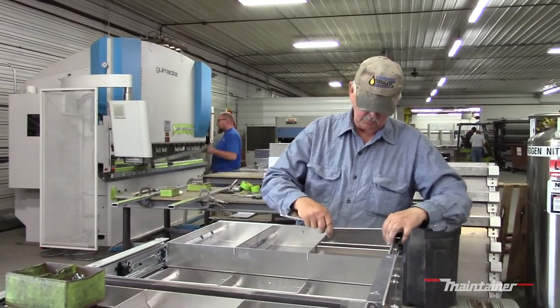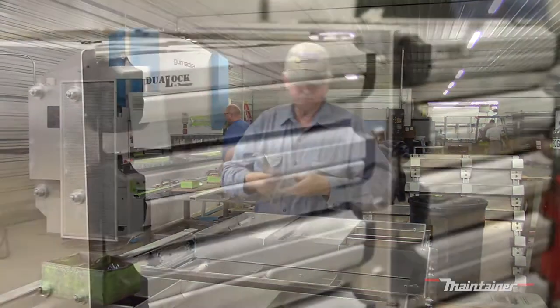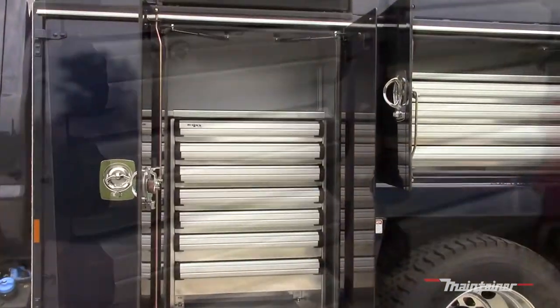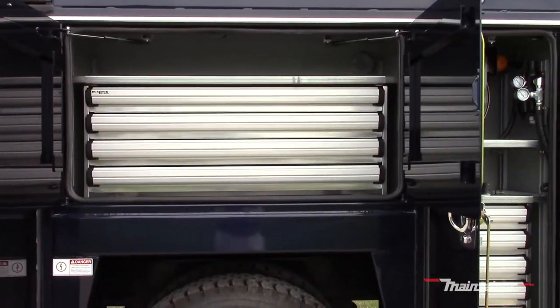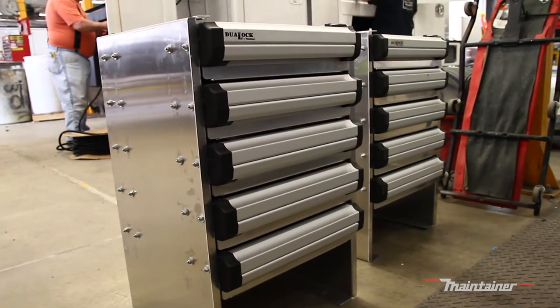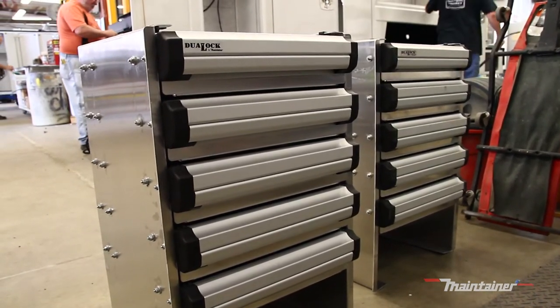You don't have to worry about the drawer sliding shut if you didn't park on level ground. The Dual-Lock drawers are built to withstand the toughest work environments. Each drawer is rated at 500 pounds in a static utility, like in a garage toolset. Mounted in Maintainer trucks or other mobile applications, each drawer is rated for 300 pounds. Maintainer is confident in the durability of the Dual-Lock, and the entire unit is covered by a five-year bumper-to-bumper warranty.